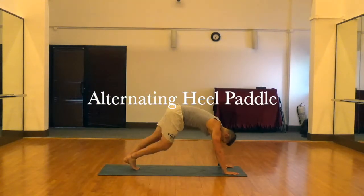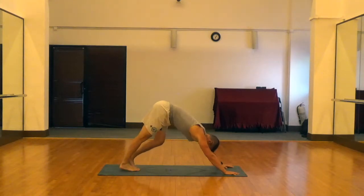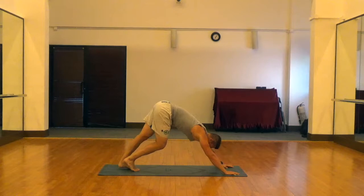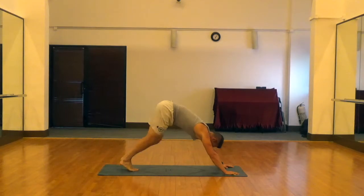Next is our alternating heel paddle. This is a great little warm-up for the lower leg muscles — the soleus and gastrocnemius — and also the muscles in the feet, especially if you're not wearing any shoes. Just drive the heels down into the ground, alternating side to side.